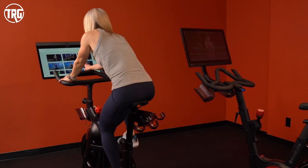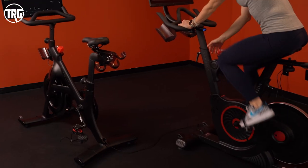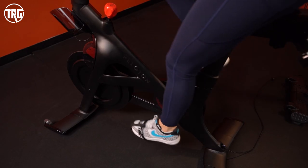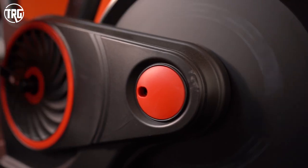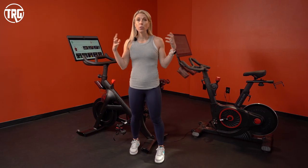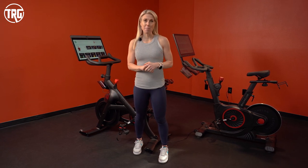Today we are going to compare the new Peloton Bike Plus with the Echelon EX5S — this is the one with the 22-inch touchscreen. These are both quiet, fluid bikes with magnetic resistance, but there are some unique differences, so let's do an overview of each bike with the different features and options that they offer.